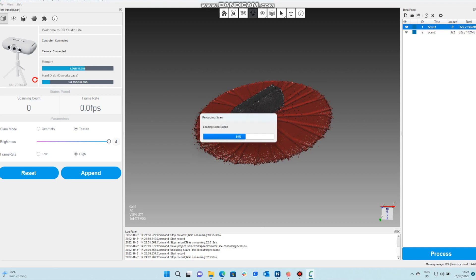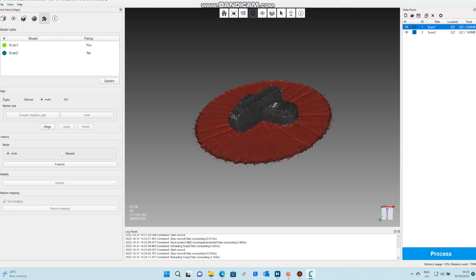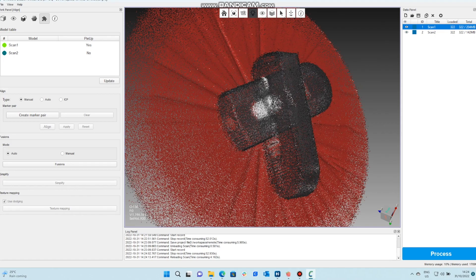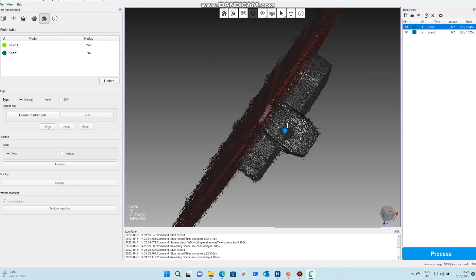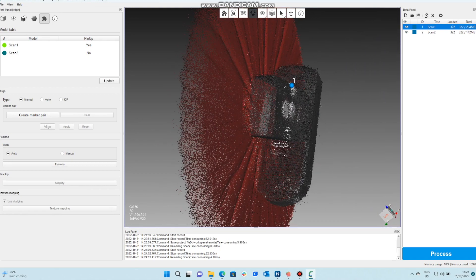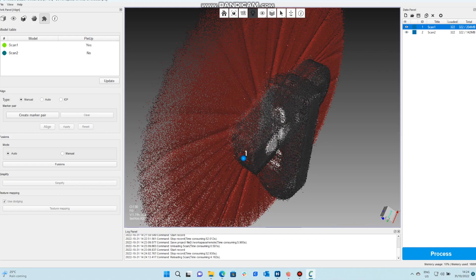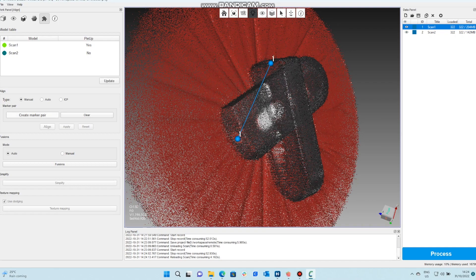On the top right you see scan one and scan two. Right click on scan one and say Load Scans — right now it says zero so we load them both in. Now we have two different items in different orientations. We go to this menu and say Create Marker Pair, use right click on your mouse and click on specific points. We're using that reflective beam in the middle. What this does is as you create all these points and select Align, it pulls all these points together.